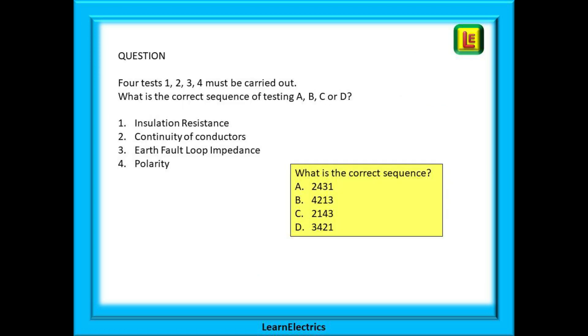Here is an example question: four tests 1, 2, 3 and 4 must be carried out — what is the correct sequence from choices A, B, C or D? The tests are: 1 insulation resistance, 2 continuity of conductors, 3 earth fault loop impedance and 4 polarity. Shown in the yellow box are the four possible orders, but only one of them is correct. Work through each sequence one at a time.